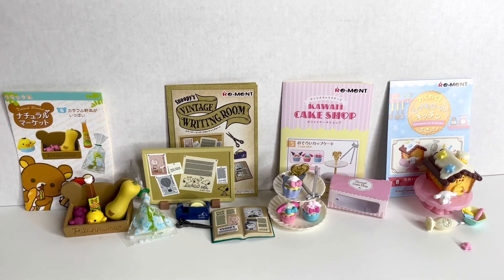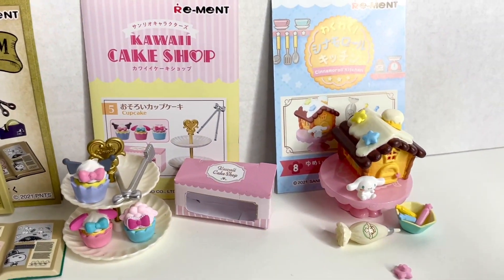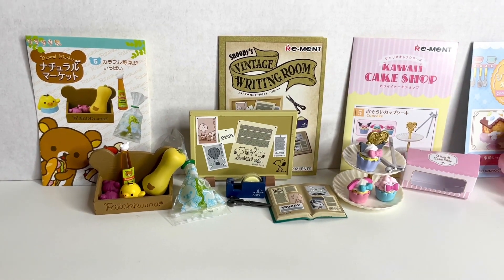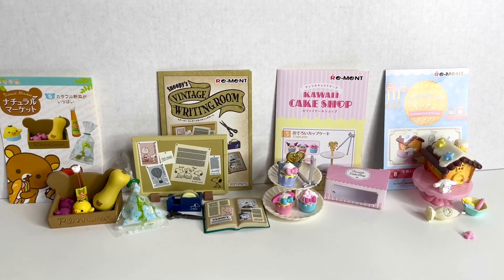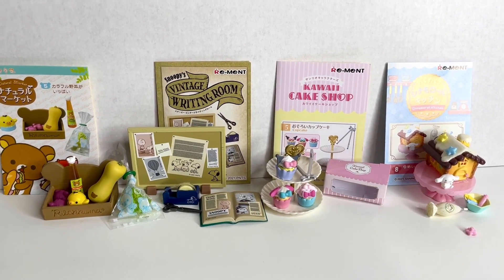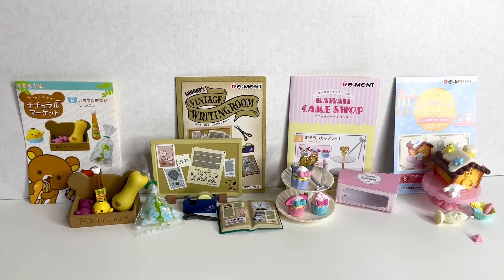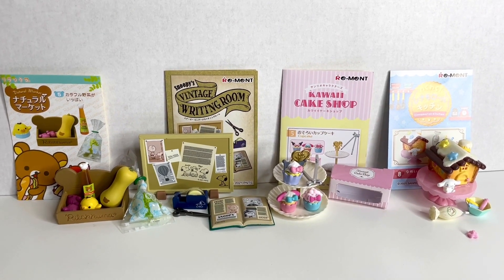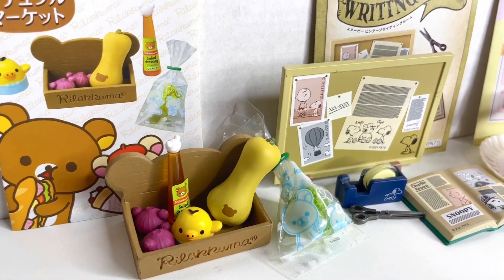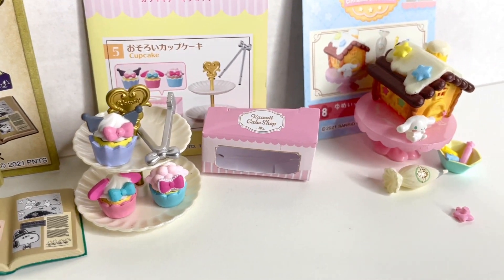And here are all four of the sets together. Don't forget to leave a comment down below about which one was your favorite. And if you know where else I can buy full sets of Remint miniatures, please let me know in the comments too. I think next time I'm going to buy full sets instead of individual ones, just so that I know exactly what I am getting. Thank you so much for watching — don't forget to subscribe to my channel and see you guys in the next video.